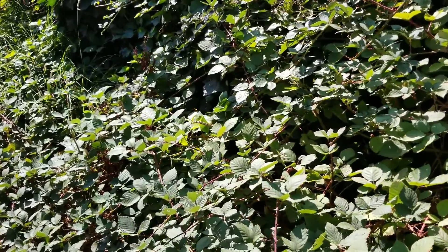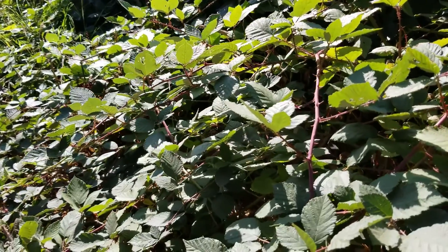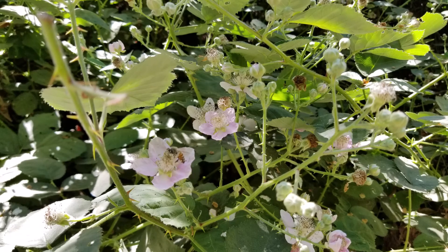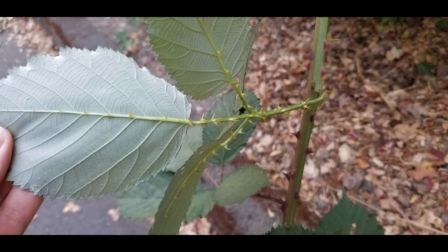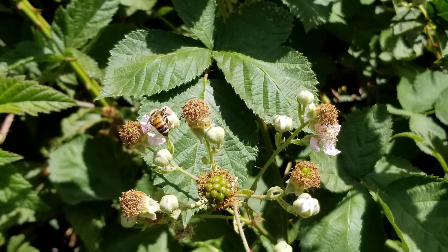I wonder why blackberries would have these prickles, these pokey parts. Well, plants can't run away from critters or us humans that may want to eat the fruit or nibble on those young leaves, so these prickles are an extra layer of protection. And these pokey bits are everywhere on the plant, even the underside of leaves — so be careful if you decide to touch this plant.